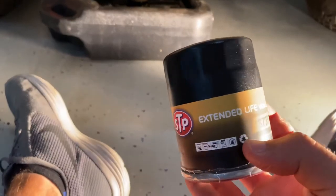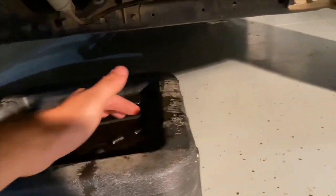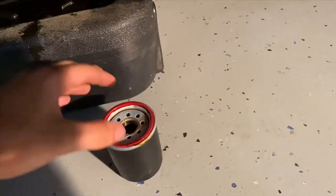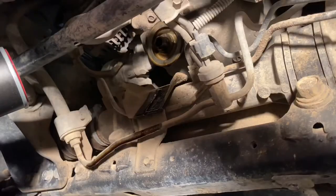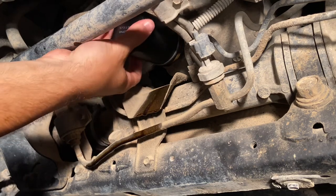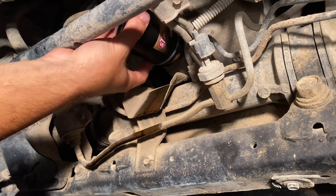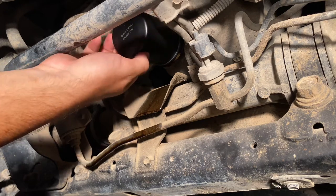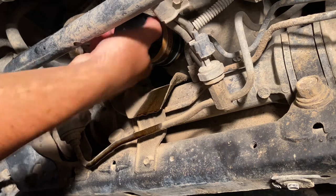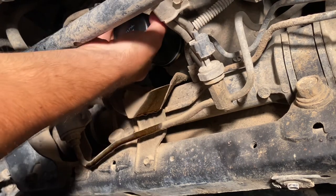Now we're going to screw on my new STP extended life oil filter. Take some old oil and rub it along the gasket. I'm going to back it on carefully to make sure I don't cross-thread it. Feel it click — it's threading on right. Just going to get it nice and hand-snug — okay, that's hand tight.